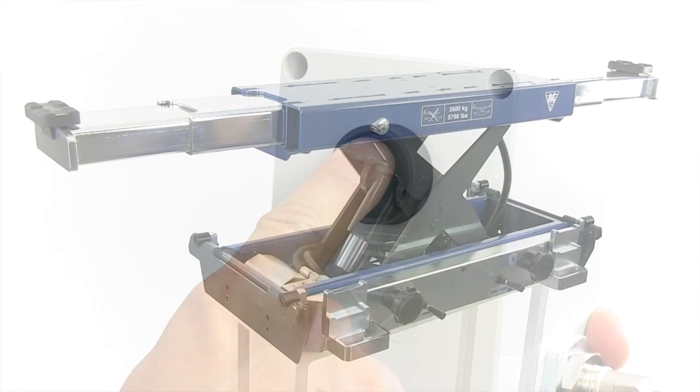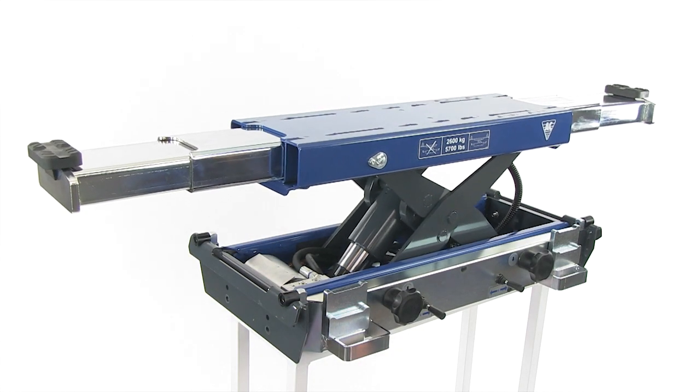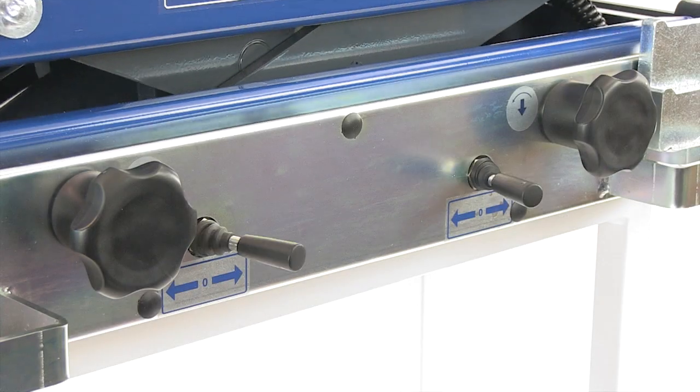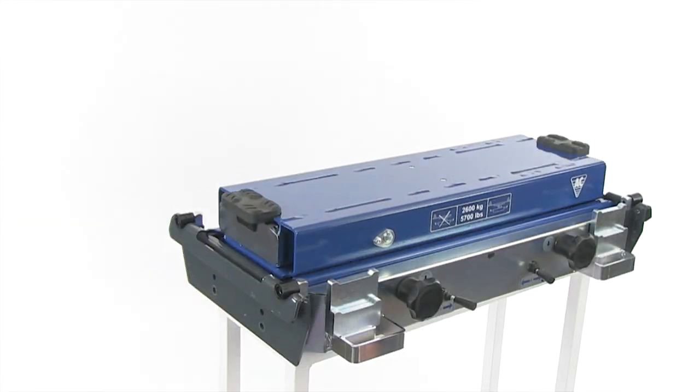The remote control makes it easy to activate the lowering function and the lifting arms are easily returned to closed position. The unit may also be lowered by means of the jacking beam control panel.